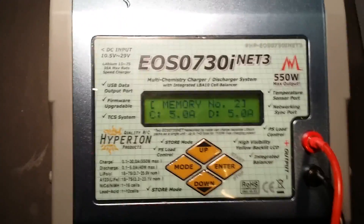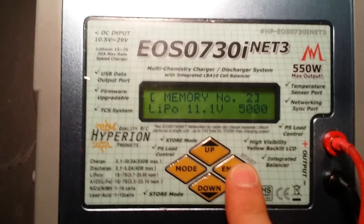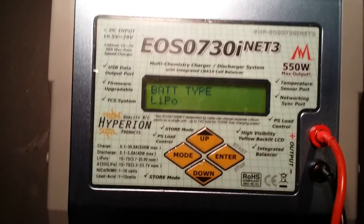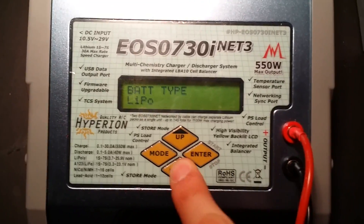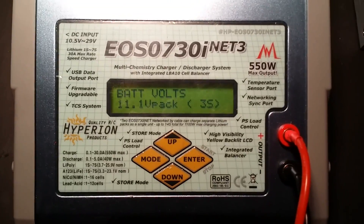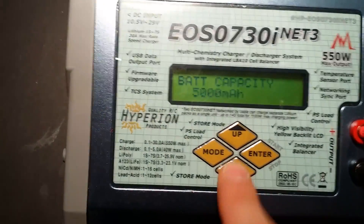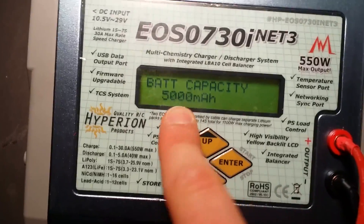Let's walk through the steps to set up a charge as if this were a new battery. Battery type is LiPo. Now we have a 3S 11.1V pack — if you're not sure, take a look at your battery: it'll say 11.1V, 3-cell.